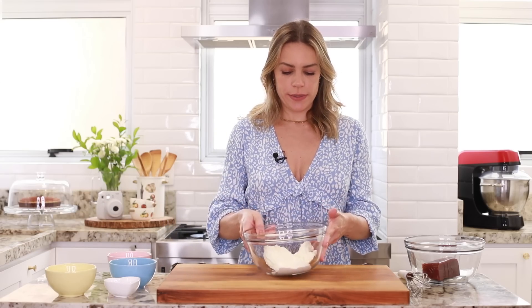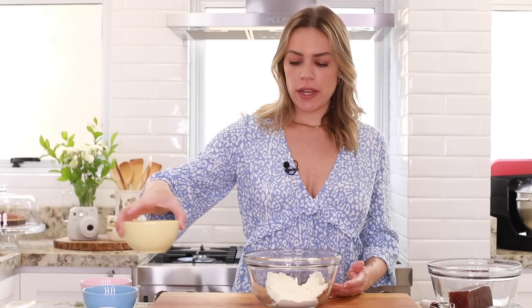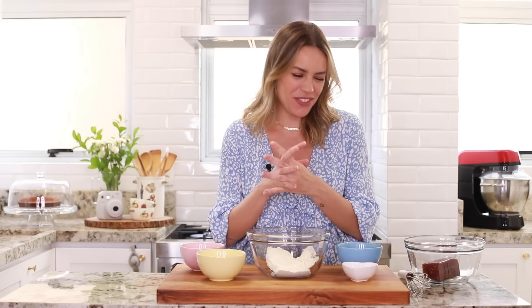Pro recheio, a base vai cream cheese. Vai também creme de leite fresco, mas é bem pouquinho. As quantidades vão tá aqui na descrição do vídeo. Vai açúcar, ovos e baunilha — eu vou usar o extrato, porque a fava de baunilha está muito cara. E o extrato vai fazer jus ao sabor que a gente precisa. Então agora é só misturar todos os ingredientes.